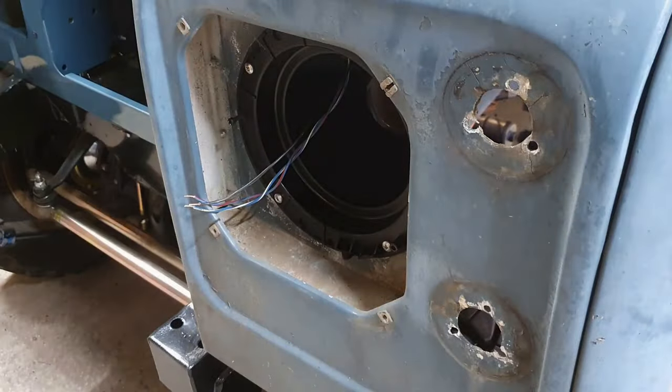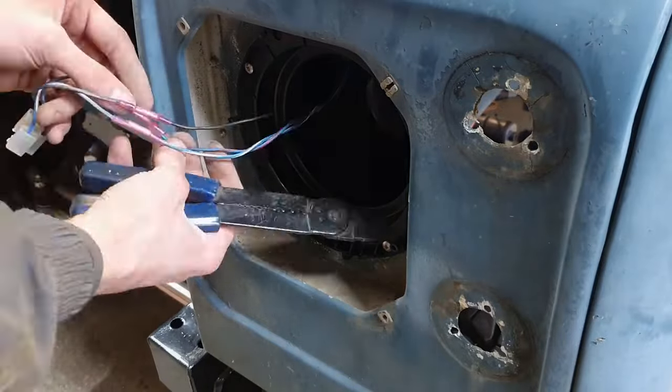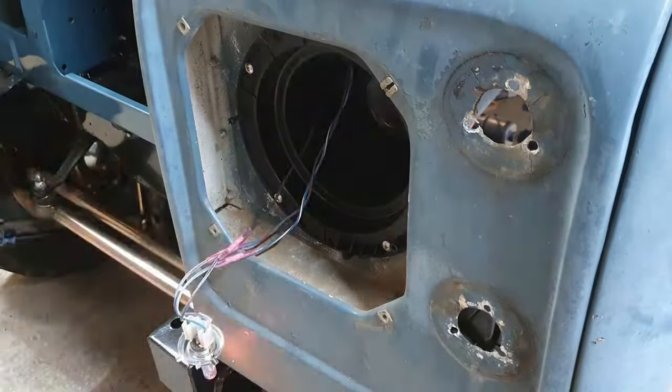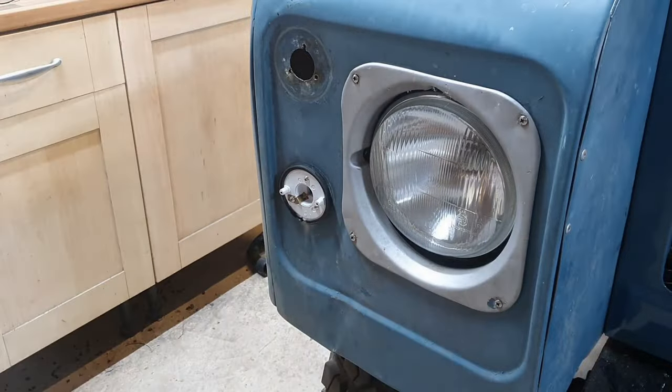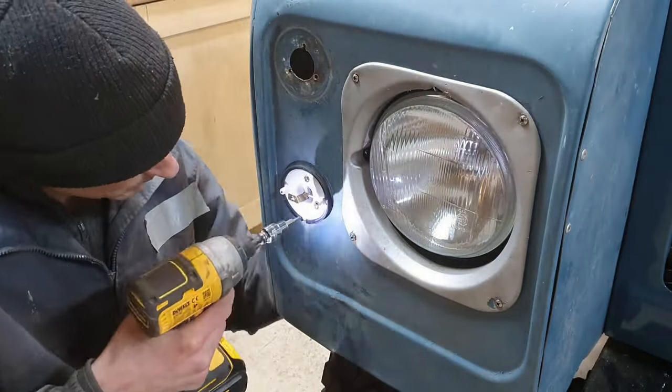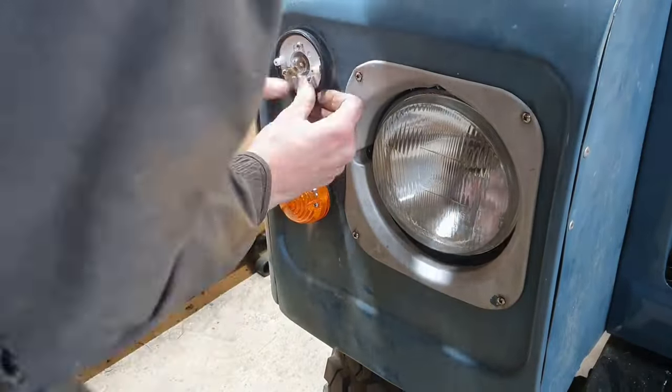These connectors are brilliant - really satisfying to use. You just crimp them down, give them a good pull and test, then seal them up with a cigarette lighter. They melt and there's a glue that comes oozing out, so they're completely watertight. Although it's a mechanical connection, you block it from the air so no corrosion can take place. They're brilliant. I've used them all over my Scimitar and they've been very reliable for the last 10 or 15 years.